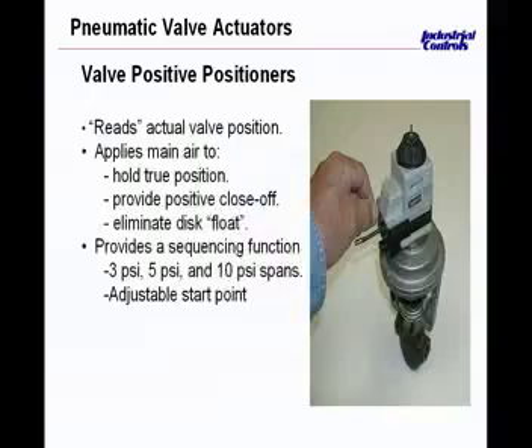The other neat thing about the positioner is that it allows you to very specifically select the range of modulation. Whereas before we were looking at the natural spring range that dictated the stem movement and pressure relationship, this device allows you to make that act over any range you wish with great precision.